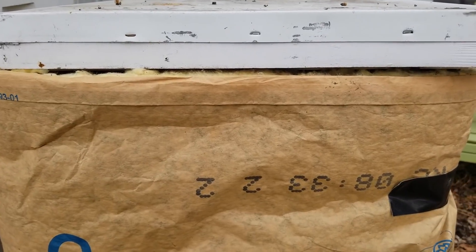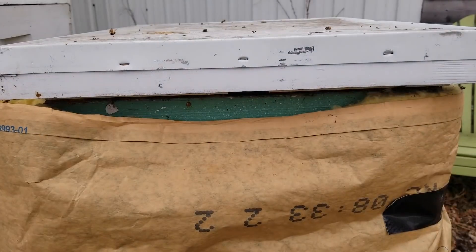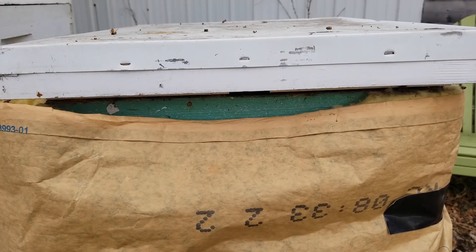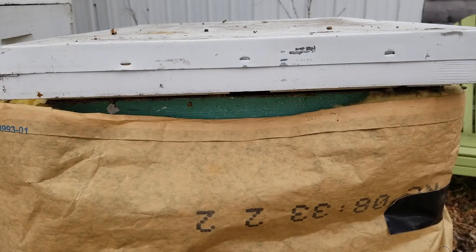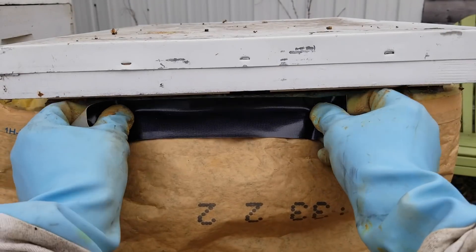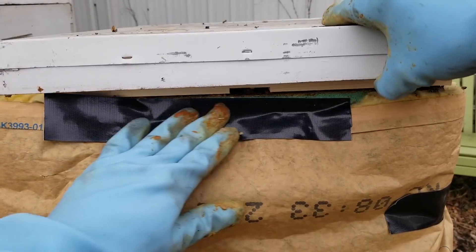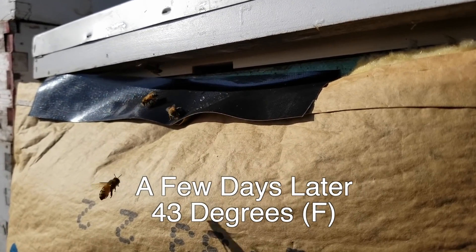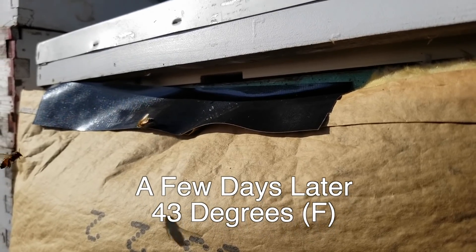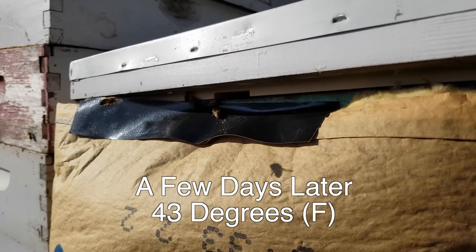One thing I want to show you: once we put the winter bee kind on, I like to pull it down a little because the winter bee kind has a groove in it. That notch is for ventilation and allows the bees to fly in and out during the winter. The bees are no longer able to use the bottom entrance since the insulation covers it. I tape down the insulation so the notch stays open and bees can still go in and out.